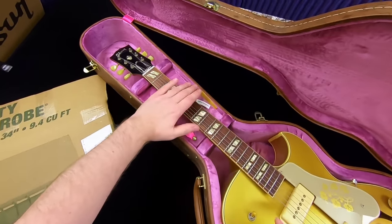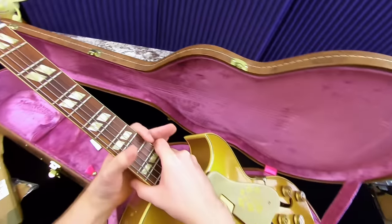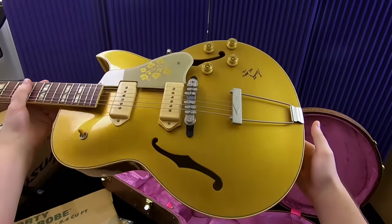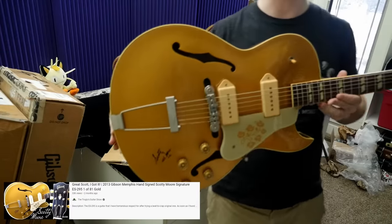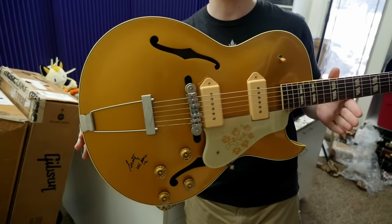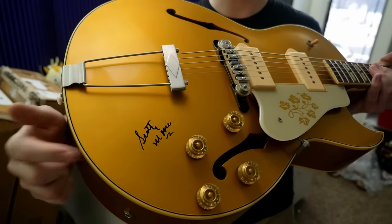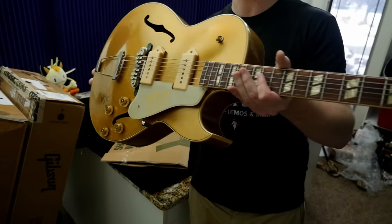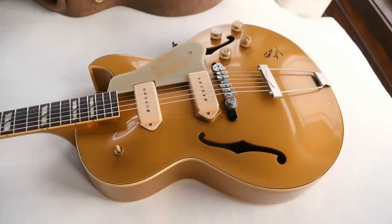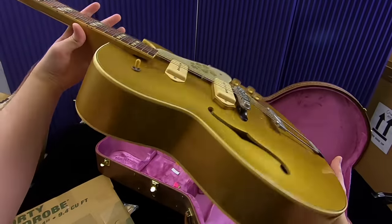Looks like things kind of came out of our case compartment right there — that's where the 'inspected by' tag normally is. We reviewed and demoed the ES-295 Scotty Moore Signature Limited Edition guitar in a previous episode if you want to check it out more in depth. The story behind this is I had purchased one and when the shop was packing it up, they didn't notice it got a big ding on the front, and that just kind of ruined that particular example for me. So I was able to find another owner for that one, and I thought the next one that shows up, I'm going to take another chance.